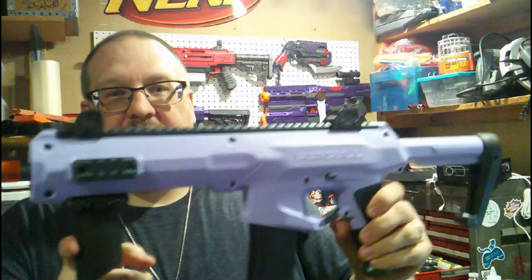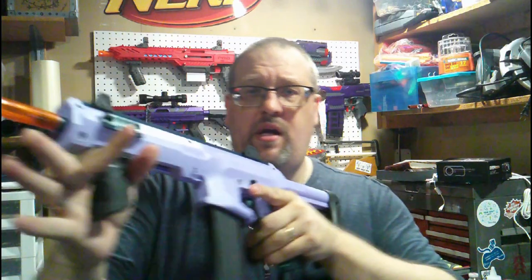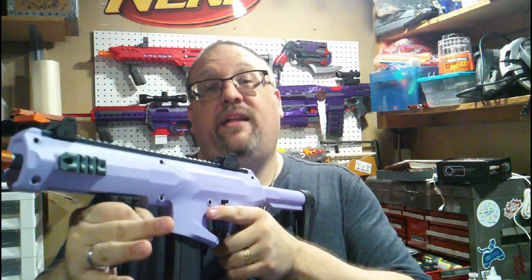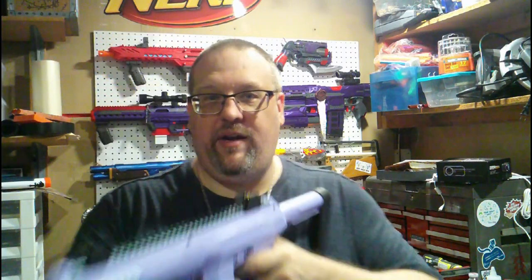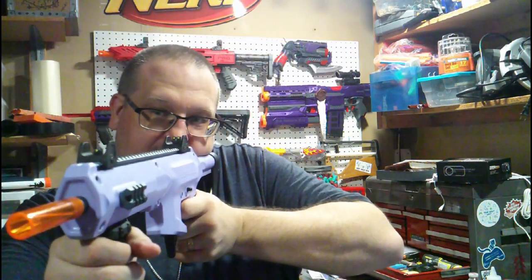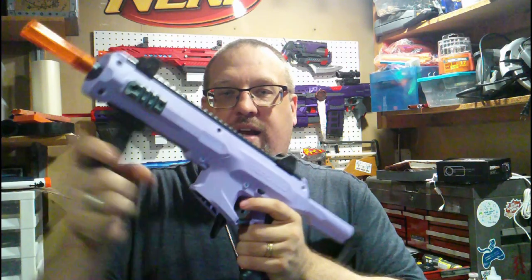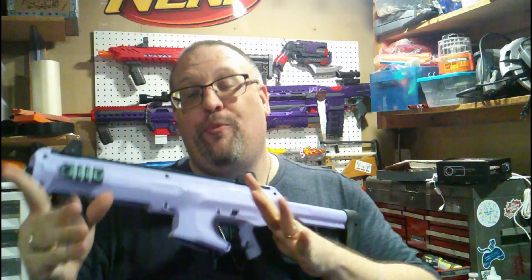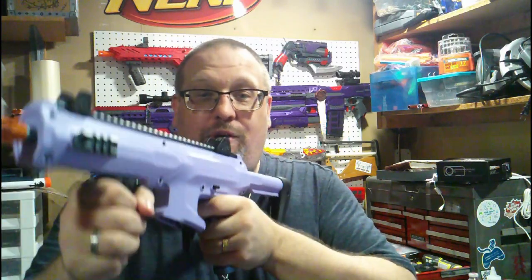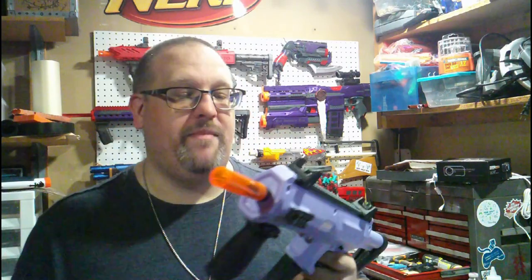Moving forward, you do have your vertical foregrip, which is also your priming handle. You pull this back and much like the Harrier, this is spring-assisted firing. I'm just going to fire this one round off. So if you are priming this thing, you can let it go. This does not have slam fire, so you can actually deprime it and be totally safe — that is very much liked.